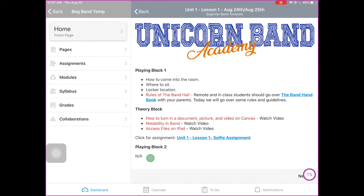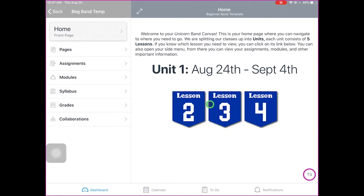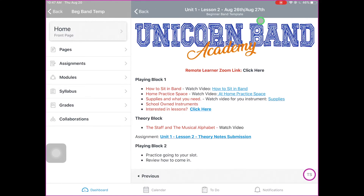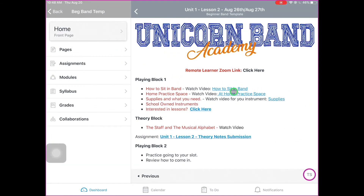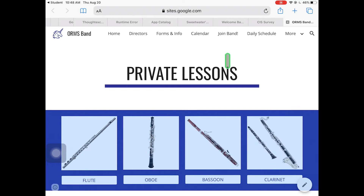We're basically going to give you an outline of what we're going to do in class. Looking at lesson two, if you see a remote learner Zoom link, those are for the remote learners — every day they'll have a link to click on to Zoom into the class. If you see red ink, that probably applies to remote learners. We're going to be doing a lot of the same things in class, such as how to sit in band, but remote learners need to watch those videos at home on their own. The little blue links are important because there's something you have to go view. We even have links to our lessons page on our website so you can check out the lesson situation.